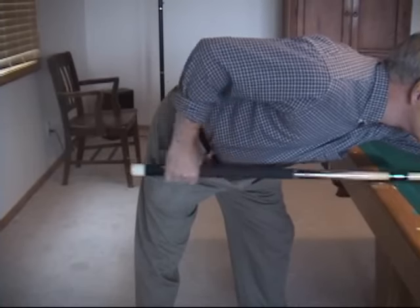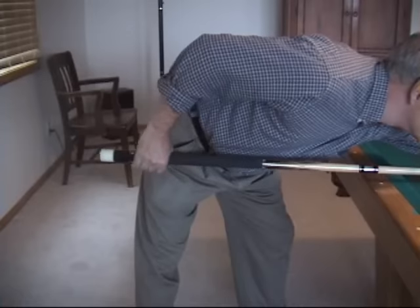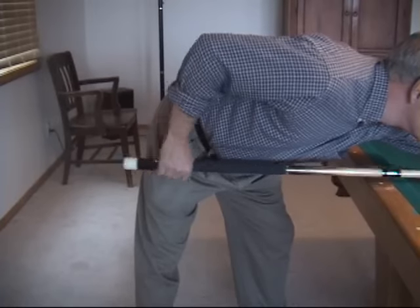Be sure to keep the grip relaxed during the entire stroke. Tightening the grip will adversely affect your control, consistency, and tip position accuracy on the cue ball.